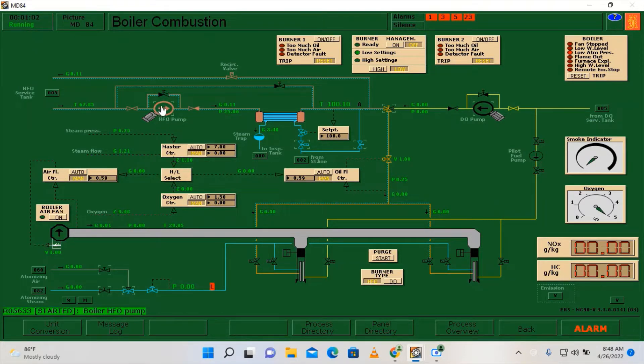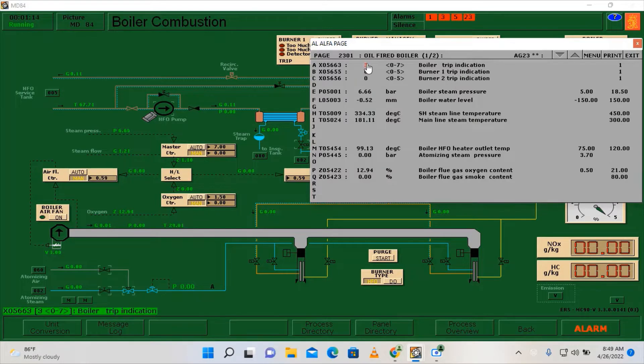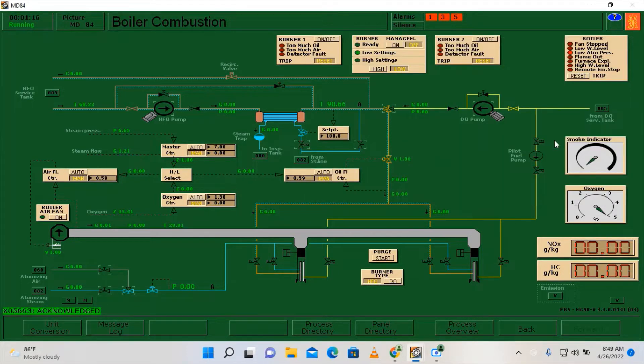I'm going to close the steam heating and stop the HF pump as well. If there are any alarms, just acknowledge them. We have already secured here on the boiler combustion page.